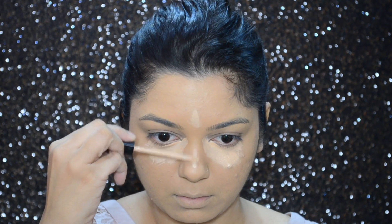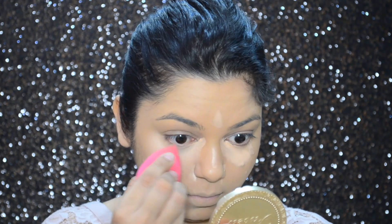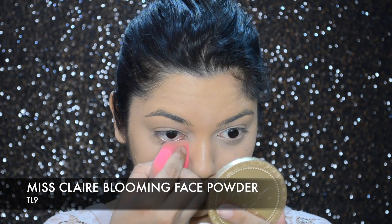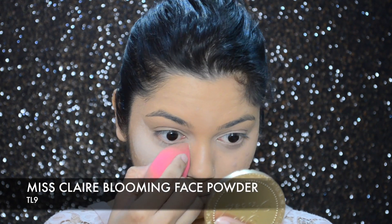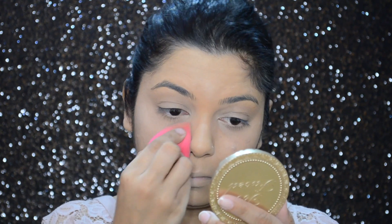To brighten up my under eyes and the highest points of my face, I went in with Maybelline Fit Me concealer in number 10. Then I'm going to set my under-eye concealer and the rest of my face with Miss Claire powder in number TL9.